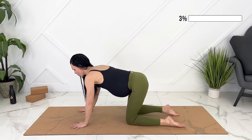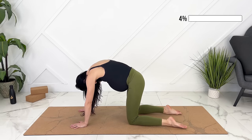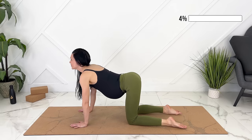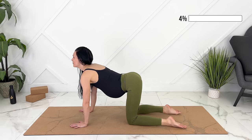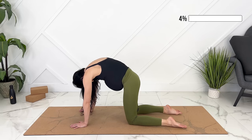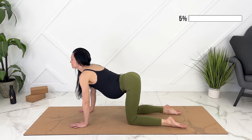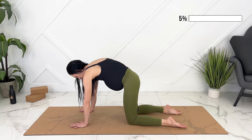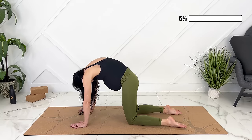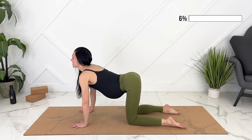Moving into cat and cow. As we exhale, pull your baby in, rounding out, dropping your chin. Inhale, look up, tilt your tailbone up, keeping your baby pulled in. Exhale, rounding out. Inhale, look up. One last time — big exhale, pull your baby in. Inhale, find length in your spine.